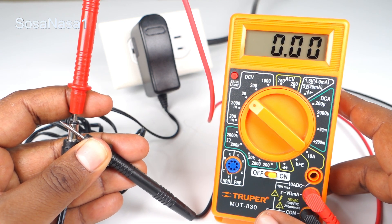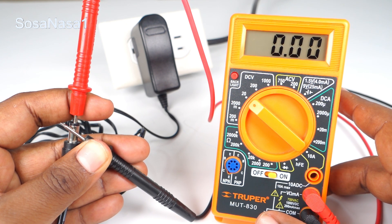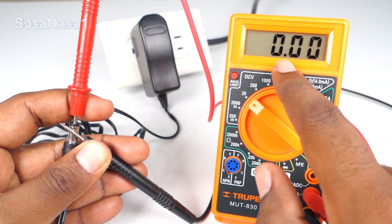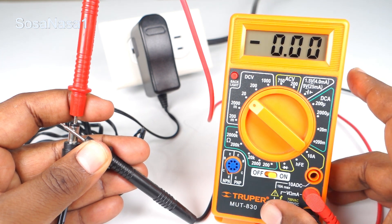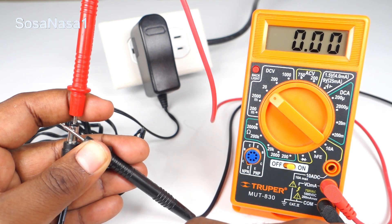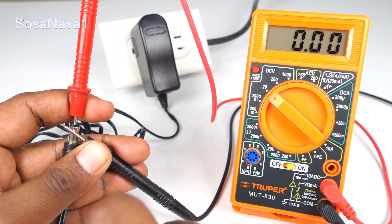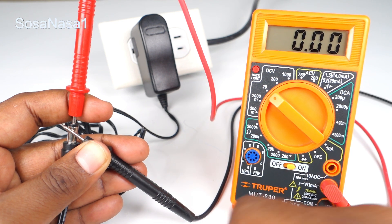This power adapter is bad. As we are watching on the digital multimeter screen, this power supply is reading 0.00. This means that this power supply does not deliver energy to this point — we don't have energy at this point, and this means the power supply is damaged.